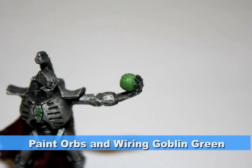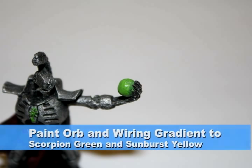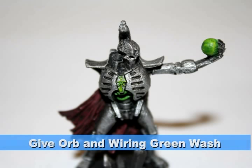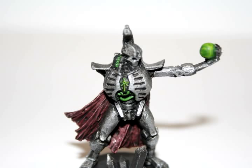I started on the orb and the wiring on the model with Goblin Green. I then painted up a gradient across all these areas using interesting patterns — first with a 50-50 mix of Goblin Green and Scorpion Green, then Scorpion Green, and all the way to Sunburst Yellow. As these orbs are green and not yellow, the next thing I did was give them all a watered-down Thraka Green wash, which ties all the greens together and brings down the yellow to make them a very light green.